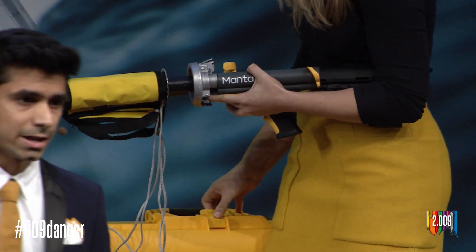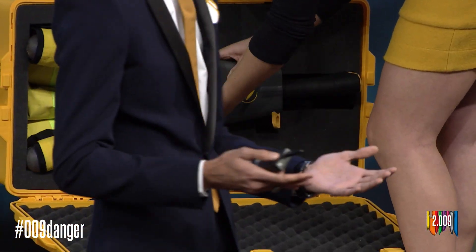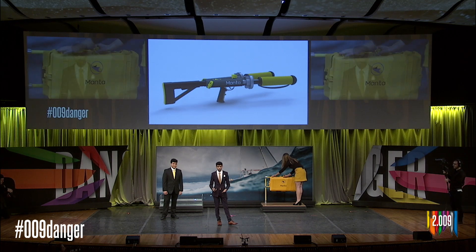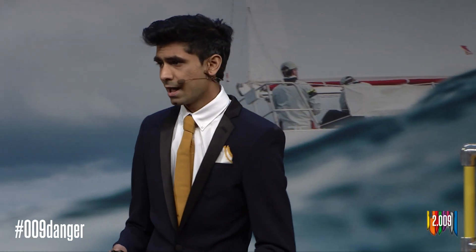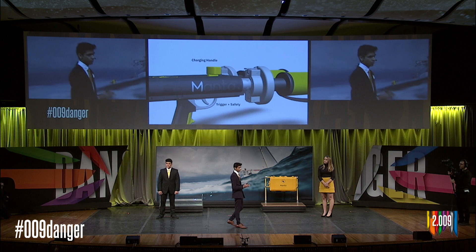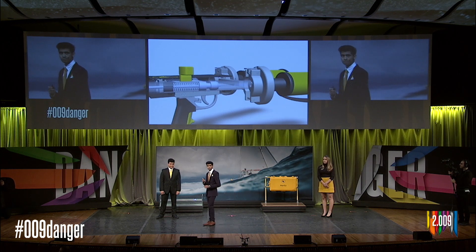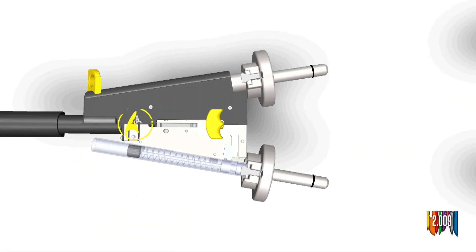The launcher is also made of an ergonomic grip and a comfortable collapsible shoulder stock. The entire Manta system is stored inside a waterproof case at the stern of the boat. Because boats are constantly moving, we designed Manta so it can be safely used at sea. We built a dual safety trigger system which allows users to still use it with one hand but fire safely. The charging handle gets cocked, but only when the thumb safety and trigger are engaged will the two firing pins move forward and strike the charges.